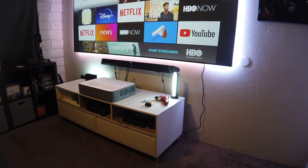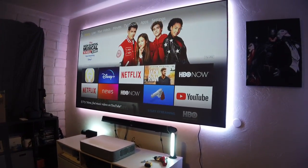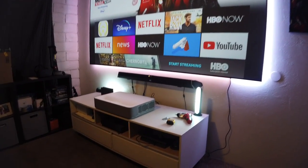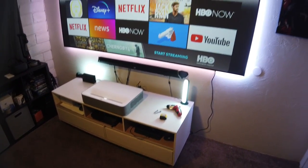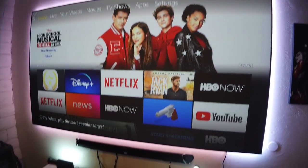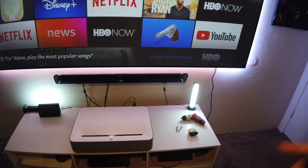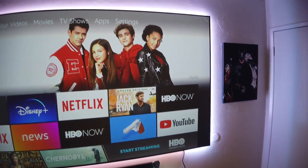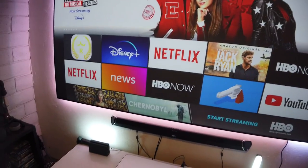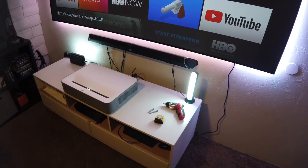Hey guys, JoelState here, welcome back to the channel. Previously I've shown you how these screens work — this is an ALR screen, specifically designed for this kind of projector, the VAVA 4K ultra short throw laser projector. I've reviewed many different screens before, but I've never actually shown you how to properly install one when you have your projector, furniture, and everything ready. In this video I'm going to go through it step by step.